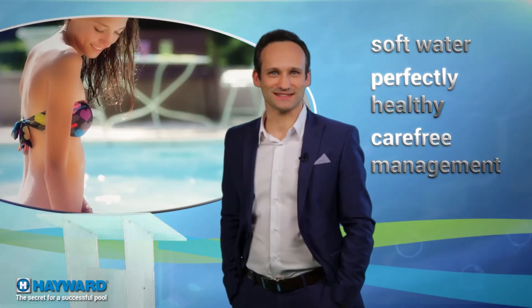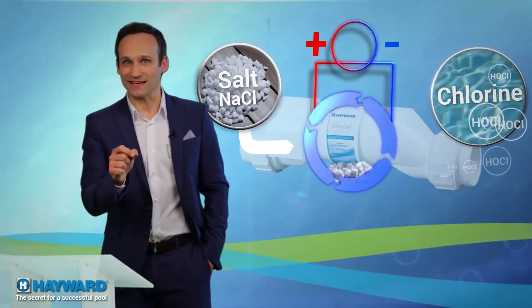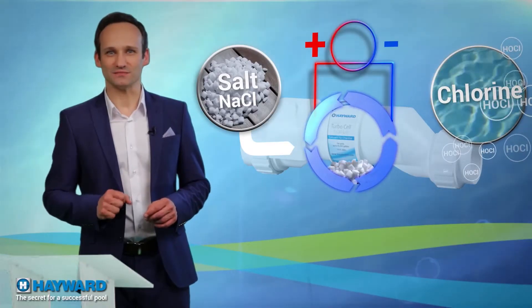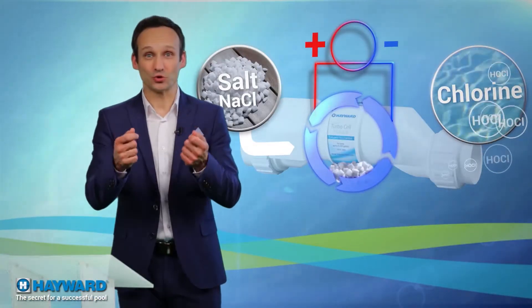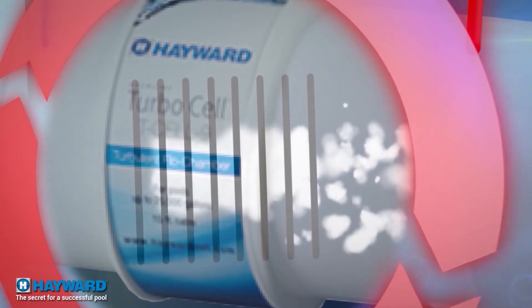By treating your water using a salt water chlorinator, you can have both soft, perfectly healthy water and carefree pool management. Here's how it works: ultra pure salt is dissolved in the water and is transformed into chlorine under the action of an electric current. The highly reactive chlorine acts on both algae and bacteria and won't generate any chloramines — which are the cause of stinging eyes and possible allergies. The chlorine then recombines to form salt, and so on — meaning there is no salt consumption to produce the chlorine. Another advantage: polarity inversion that occurs regularly in the cell makes it self-cleaning, reducing maintenance to a minimum.